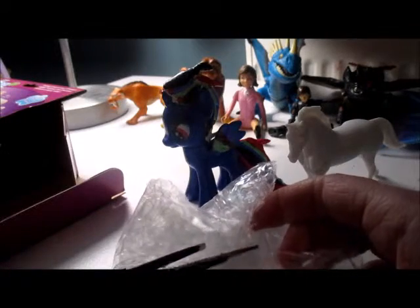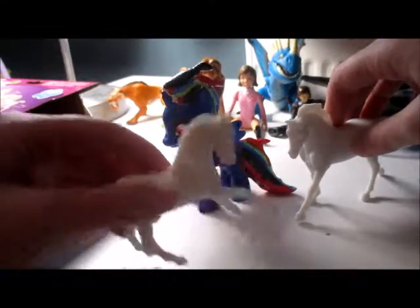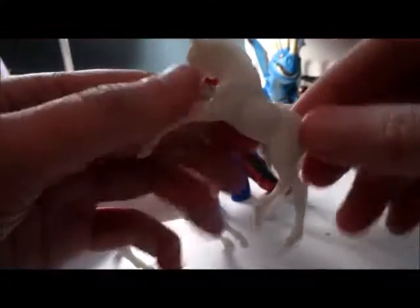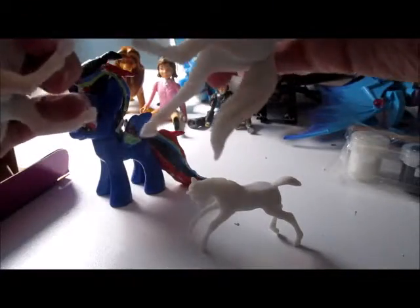This one was easier to open, and this is the stallion I'm pretty sure. So we have a little riding stallion and the mare on a little walk. And now for the foal — snip snip snip — and the foal is super teeny, really cute. I think this is gonna be a really fun project because they're super cute.